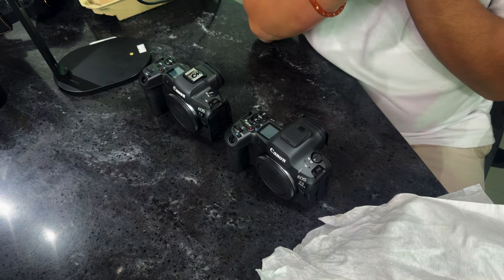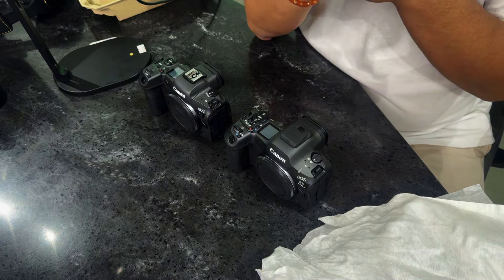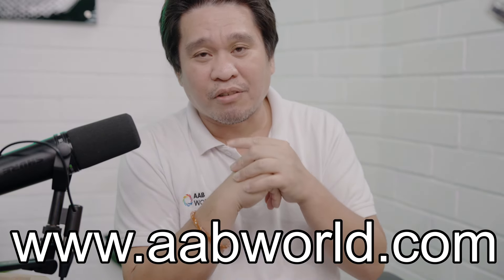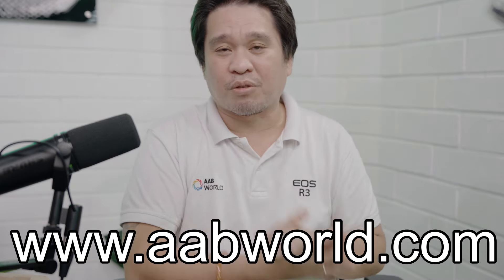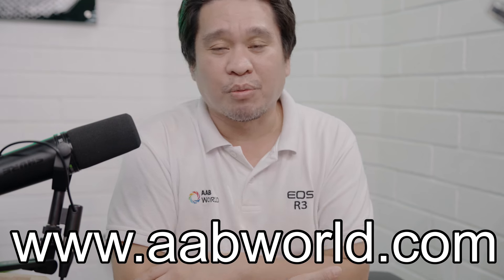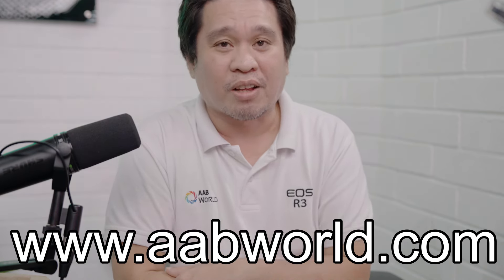That's it for today's vlog. If you want to check the price and availability, or pre-order, visit our website at www.abworld.com. The Canon R5 Mark II is already available for pre-order on our website. Check there for pricing and availability on all the Canon cameras we carry at AB World.